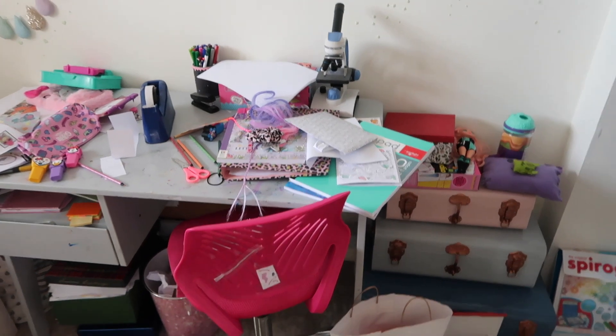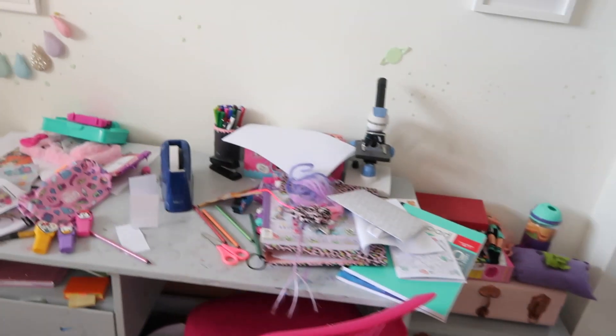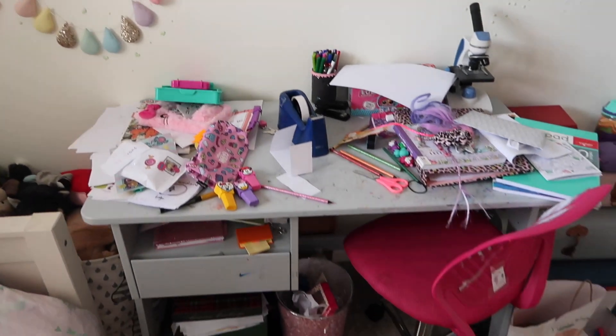Hey, I'm Vicky and these are my tips for organizing your child's desk. My daughter has had a desk in her room for quite some time, but as you can see from these shots of what it was like, it had fallen into a lot of disarray — it was chaos, and not even organized chaos, just chaos.